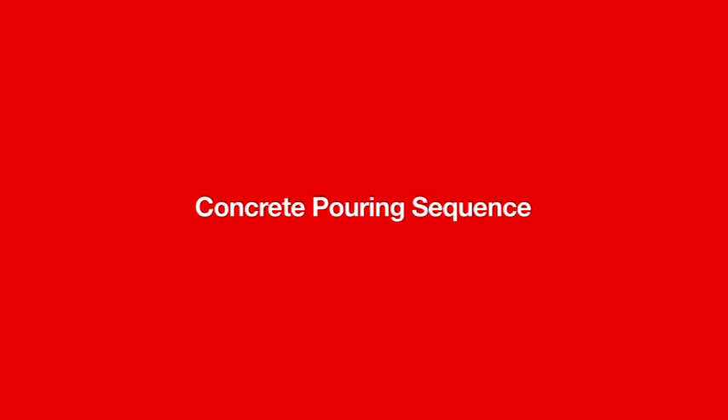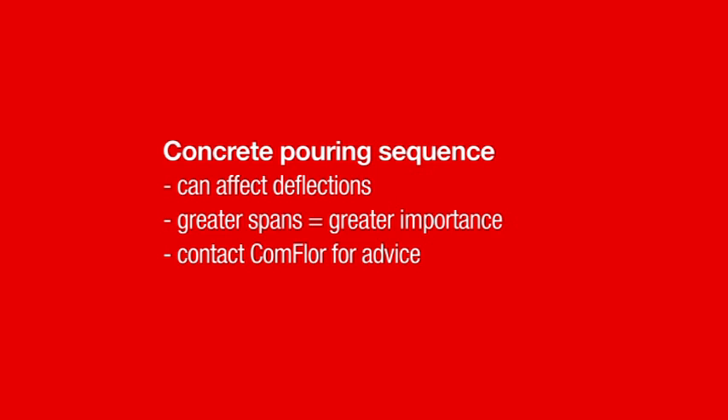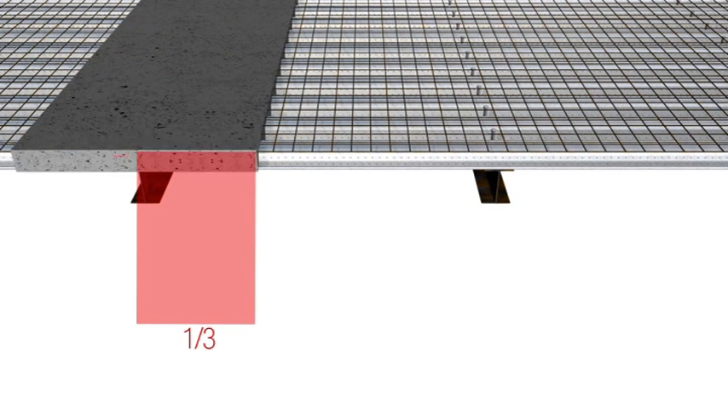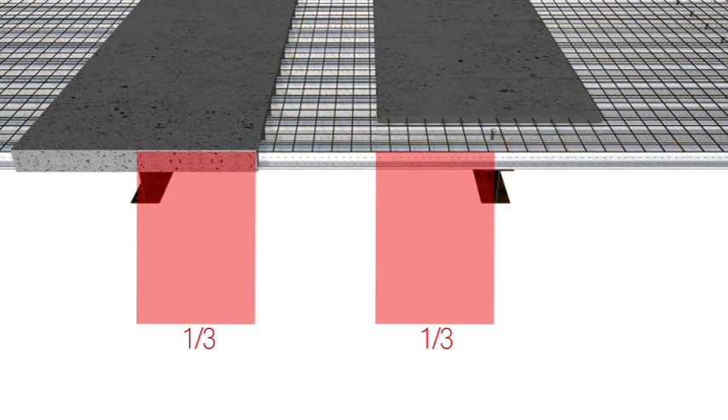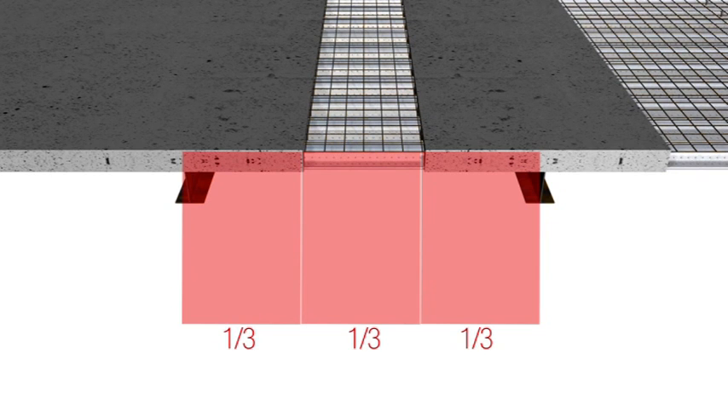Concrete pour sequencing has a definite effect on the deflections one gets from a suspended steel deck design. The following advice and techniques will not be required for every job — they get more important as you near Commfloor's span limits. When used, this guidance will reduce both deflections and concrete usage. A good rule to start with is the one-third rule: from each beam, one pours one third into each span, leaving the middle third of the span unpoured initially. The resulting empty one-third zone can then be poured using the existing concrete as screeding guides.